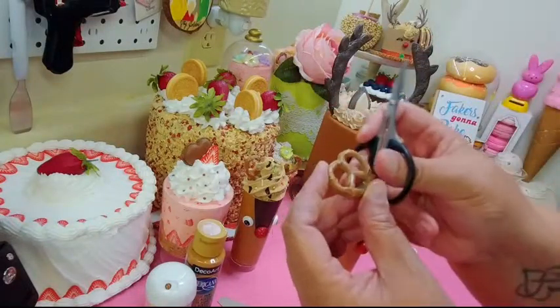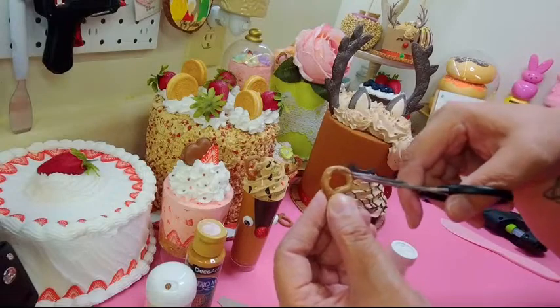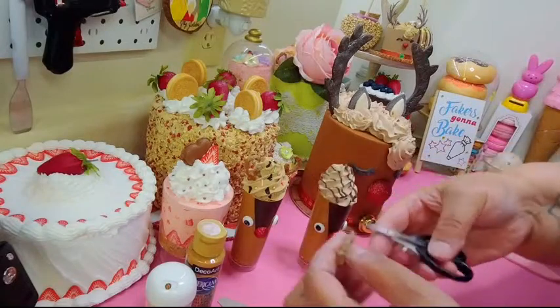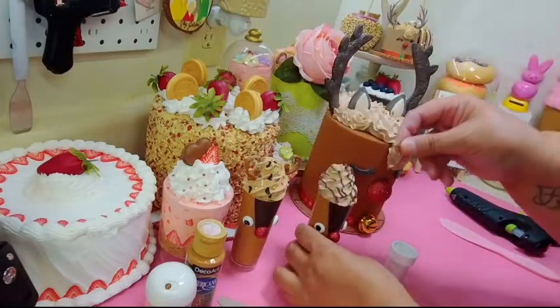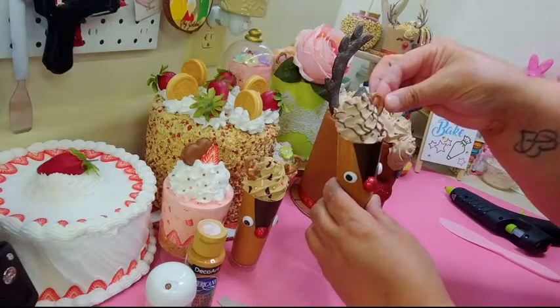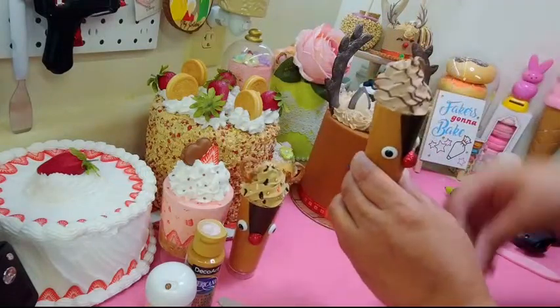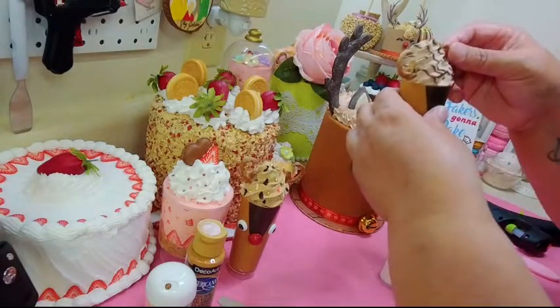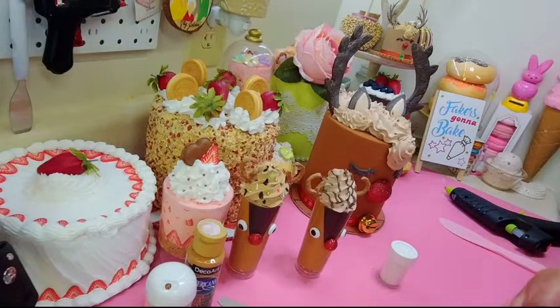Now I'm taking one of the pretzels with the fake salt and cutting it in half. Take out the middle section — that's what makes your antlers. Just take your antler pieces and stick them into the swirl. I made one a bit too tall but you can just angle it to the side.